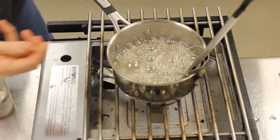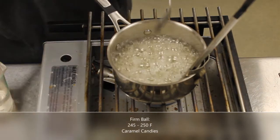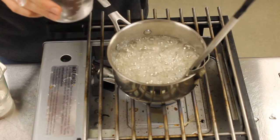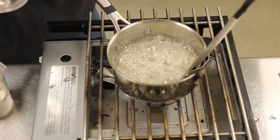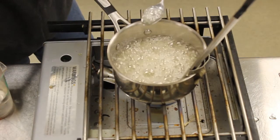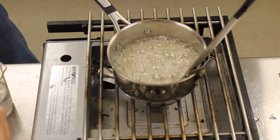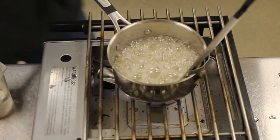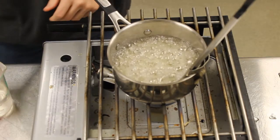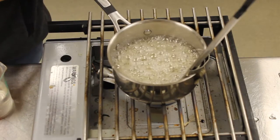Now it's at 245 degrees, so this is the firm ball stage — very similar to the softball stage but should be a little bit stiffer. You can see right now it's not really that big a change in color, but as we continue to go the change will keep getting more drastic. I'm going to back off the heat just a little bit, and next time we cut I'll show you the hardball stage.